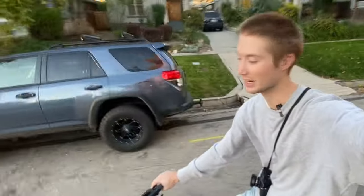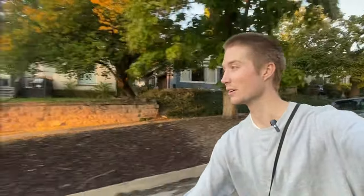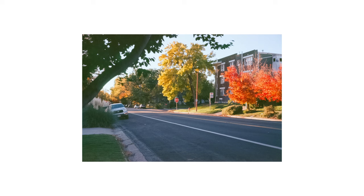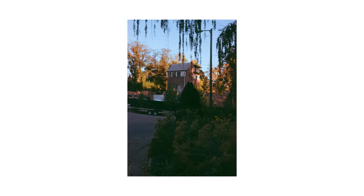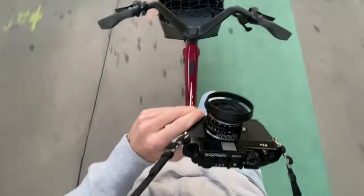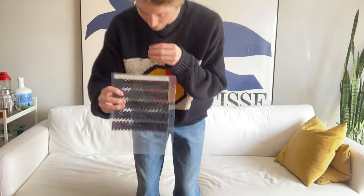I'm back — riding my bike again. Got about five shots left, so I'm just going to bike around and look for some nice fall trees, then get back to the phone when I'm done.